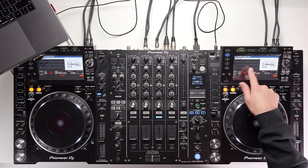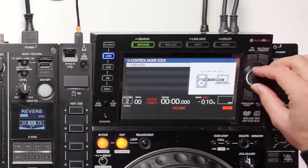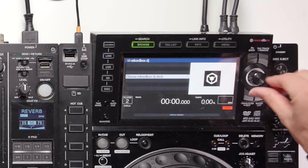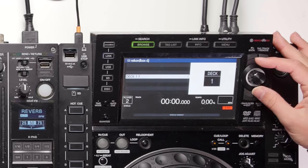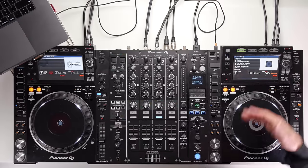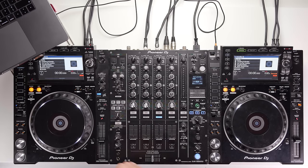Push the rotary knob down and it comes up asking you to choose a Rekordbox DJ deck. Scroll left and right to find the correct deck number — for example, deck two — and click the knob down to confirm. Then repeat on the other CDJ: scroll to deck number one and click it down. Each CDJ is now connected and assigned to its respective deck in Rekordbox.